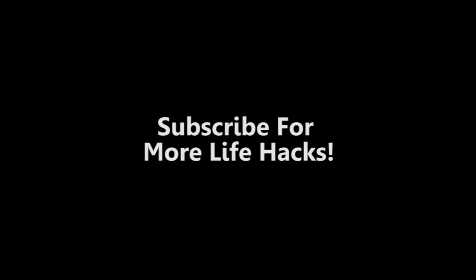If you enjoyed this life hack, feel free to subscribe to the Lifehackory for more life hacks just like this one weekly.